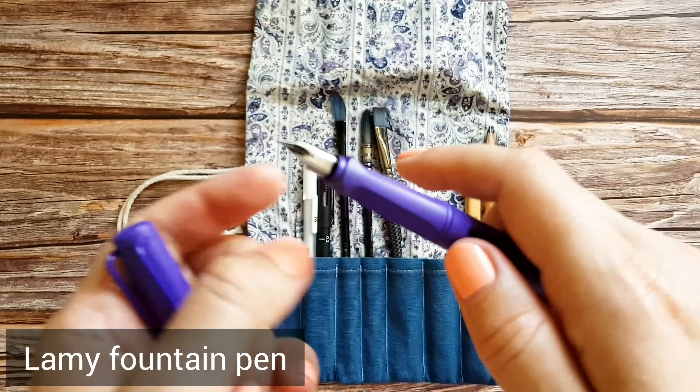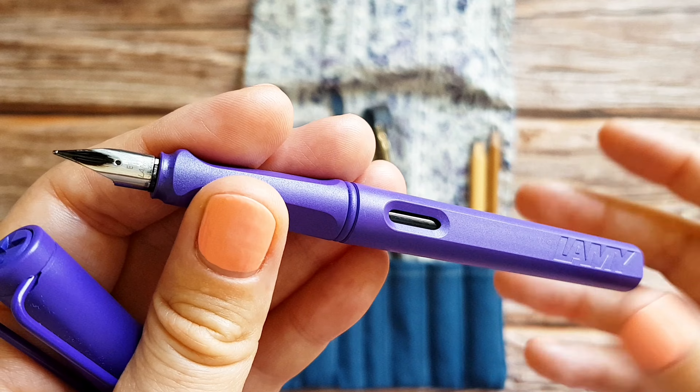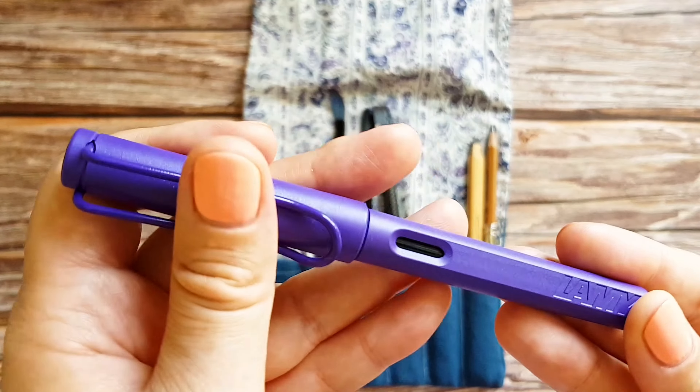For my sketches I use this fountain pen by Lamy, which is quite popular among sketchers. I fill it with waterproof ink suitable for fountain pens, and I must say it was quite a challenge to find one.